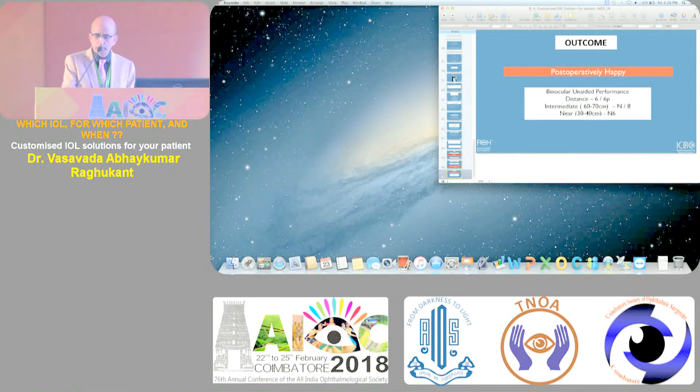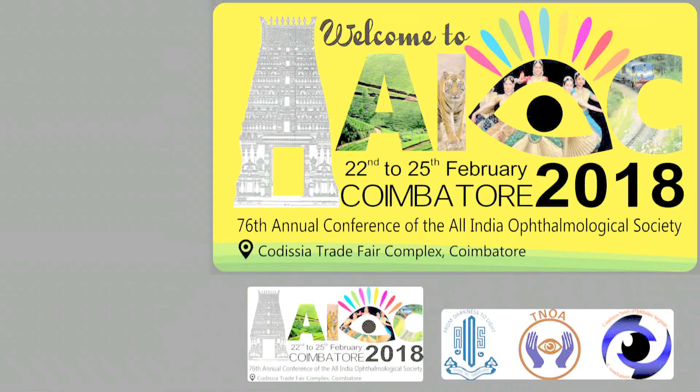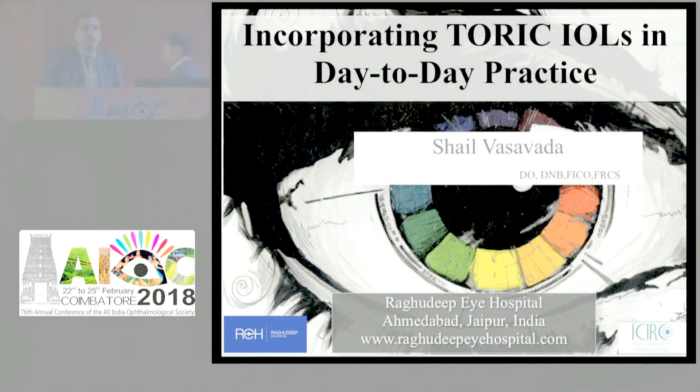My key learning from my journey: you must mention the limitations of the technology first before you promise roses and flowers. It is our moral, ethical, and legal responsibility to tell patients the limitations. If they want to achieve minimal dependence on glasses, they will need to accept these limitations in the package. There is also neurosensory adaptation and they will get used to it. In other words - counseling, counseling, and counseling.